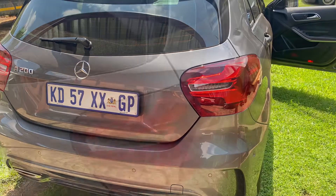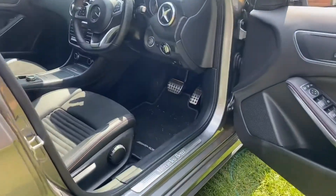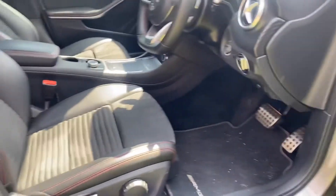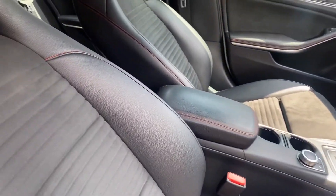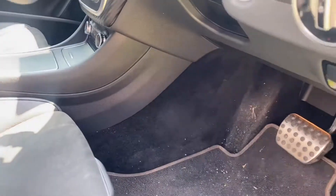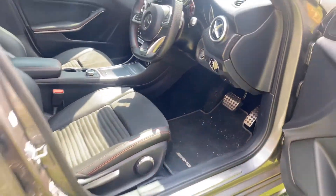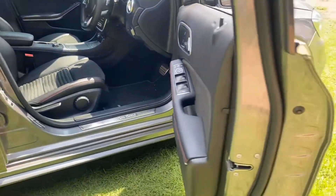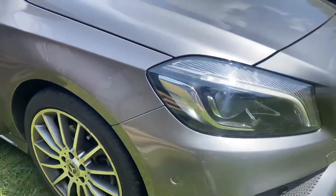Welcome to another episode of Bookie's Auto Detailing. Today we have a beautiful and well taken care of Mercedes-Benz A200. The interior is not so bad but will benefit from a decent cleaning — the leather seats have some dead marks that will obviously need some cleaning out.